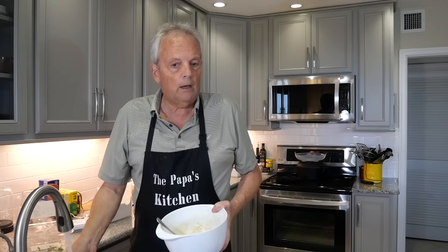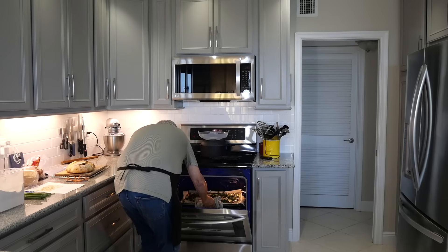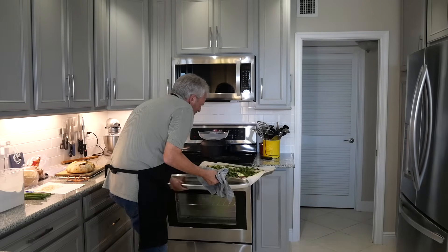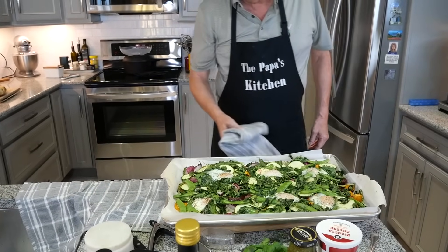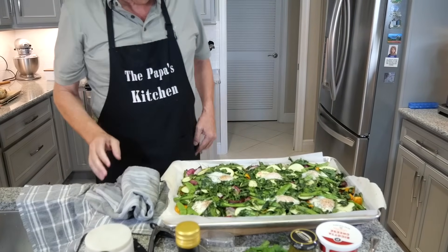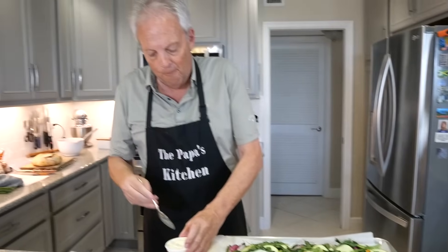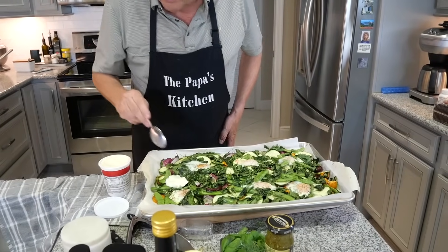In the meantime, I need to quickly get my hot water cornbread going so I can get that in the oven too. It's been 10 minutes — the eggs are done. Beautiful!